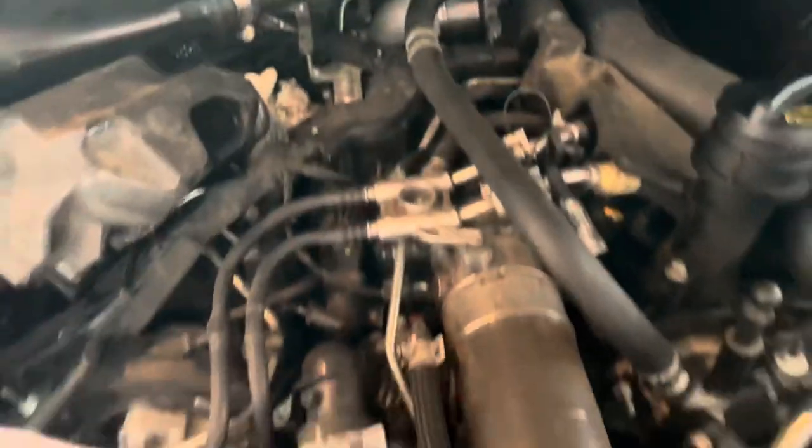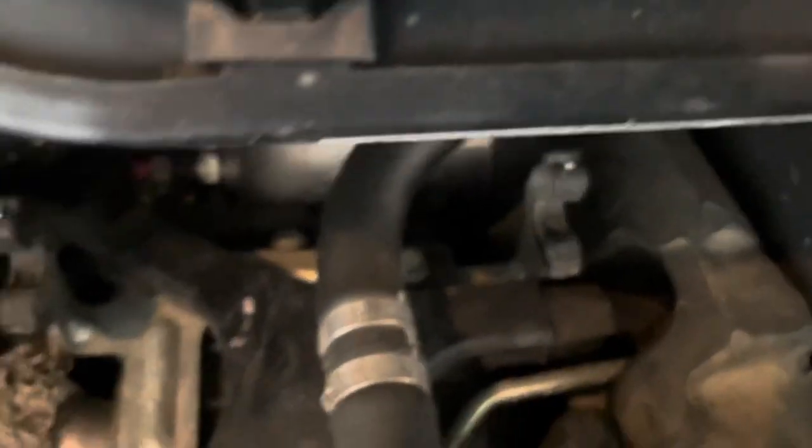You're going to pull that cover. That's a T40. You can see it dead down the middle, right there. That T40 bolt comes out, and that sensor is going to come out. You're going to unplug it and pull it.